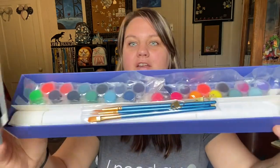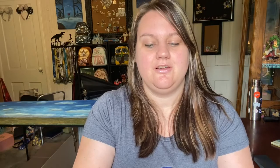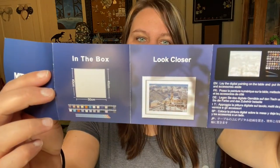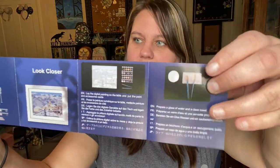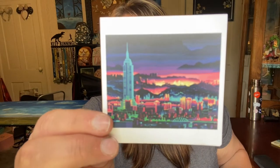Inside we have all the paint and the brushes. There's a Suzango card — 'thank you for shopping with us.' And then this card shows you what's in the box. I like having a reference image, especially for a paint-by-number, because when we pull out that blank canvas it's going to be like, what the heck is this?